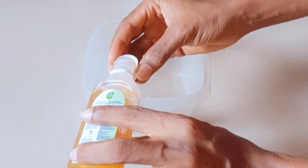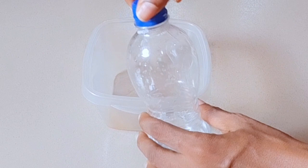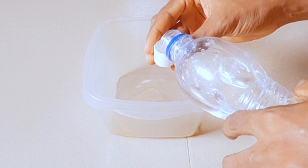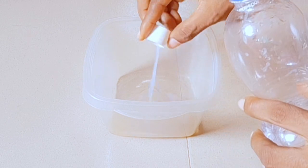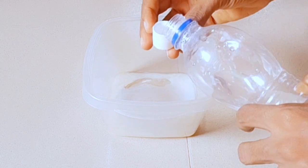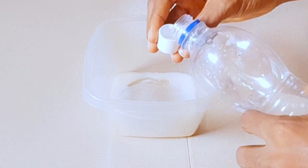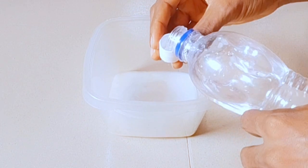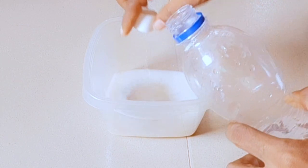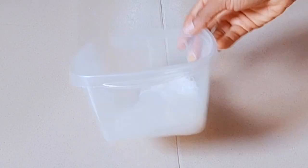I'm using the cover of the Toi to measure — so I'm using one cup of the Toi and I put it in a bowl. To dilute it, I'm adding six cups of water to it. Make sure you mix it very well.